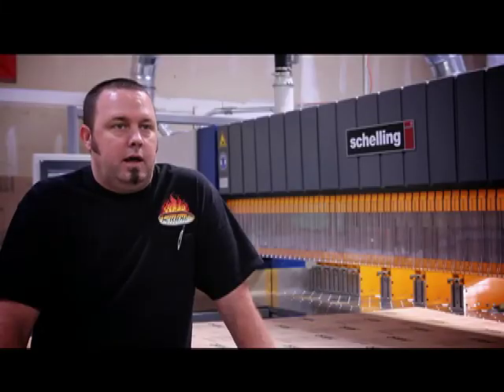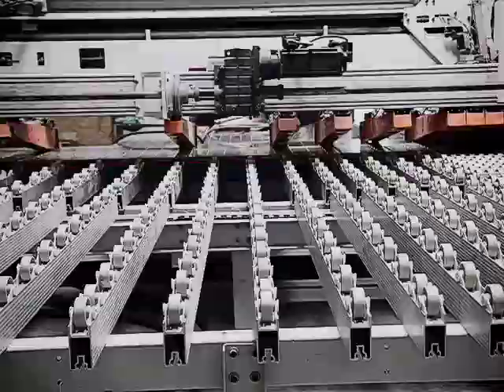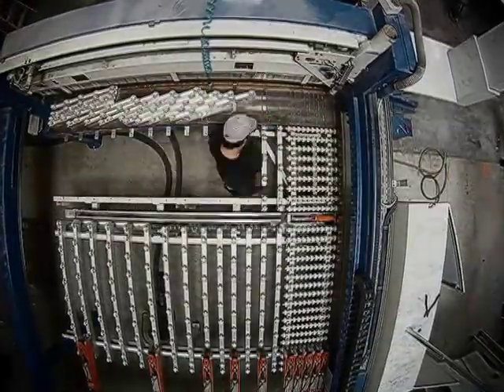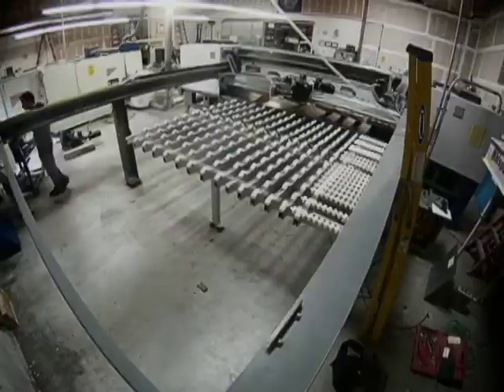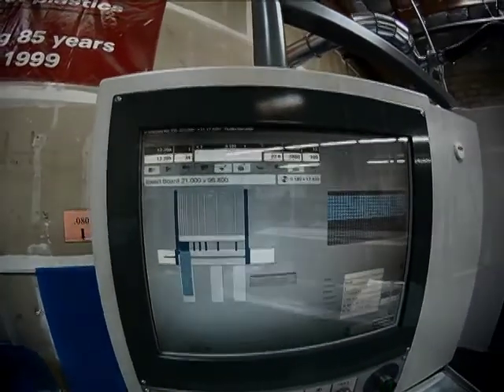In the end, everything lined up and everything went the way we actually expected it to go. These guys just tore the machines down, built them back up, and installed the new ones so fast and so accurately. We've got better machines now than when we started.